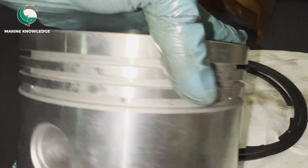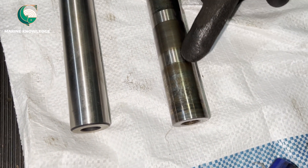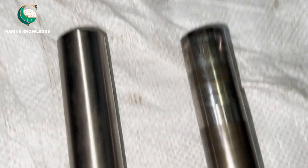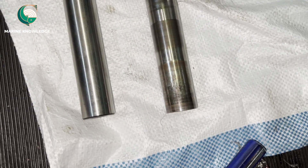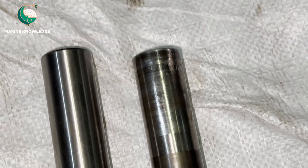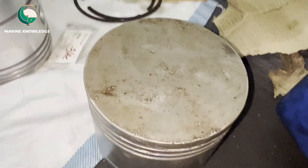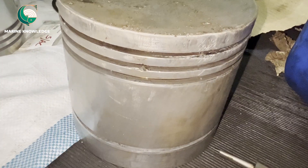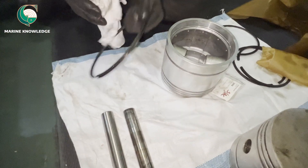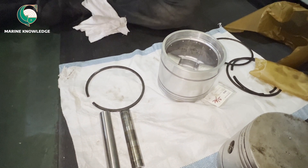We are going to do the fit-up for this piston. From inside you can see all these small holes — these are lube oil holes for lubrication. This is the gudgeon pin — this is the old one and you can see the heat marks on it. This is the new gudgeon pin where there is no indication of any darkness, meaning no overheating. We are renewing both the piston and gudgeon pin, and also fitting new piston rings.